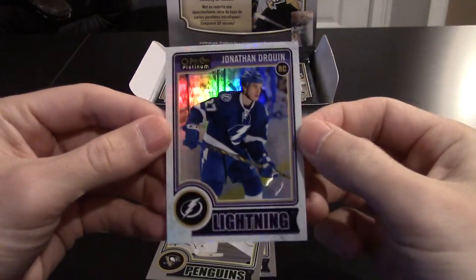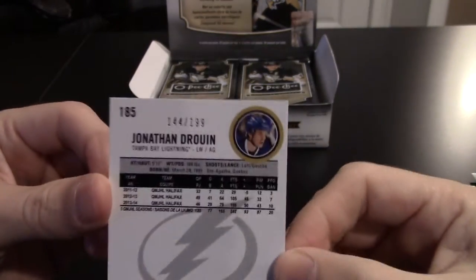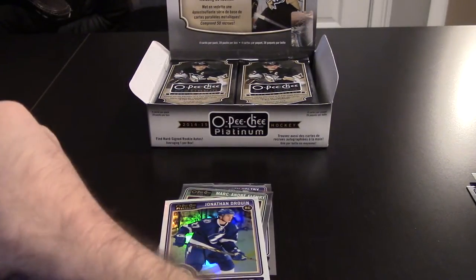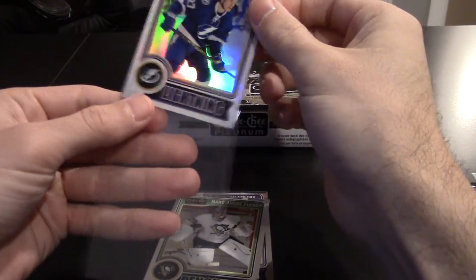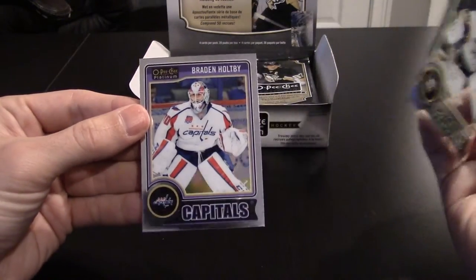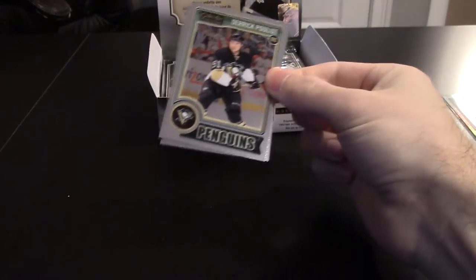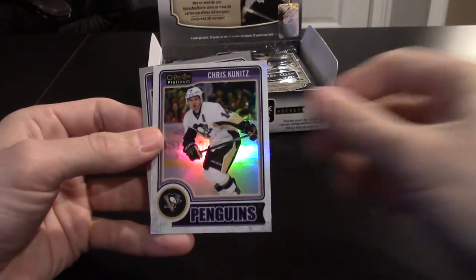That's a pretty good hit. I know he's had some issues, but Jonathan Toews white ice rainbow — I think they're called — out of 199. I'm going to go ahead and sleeve that. I'm going to go slow on this break; I always go slow on chrome stuff trying not to scratch the cards. I always like to slow down and enjoy it. There are photo variations — I did look them over before I started, so I doubt I'll pick up on it. Got a rookie Gabriel and a Scott as well.